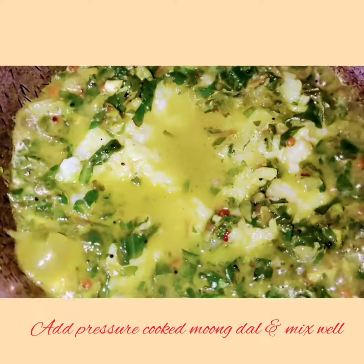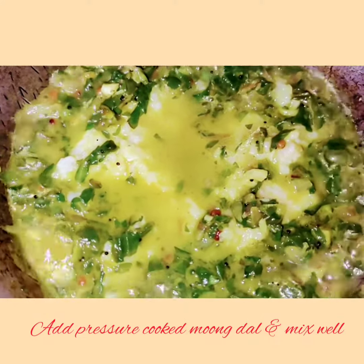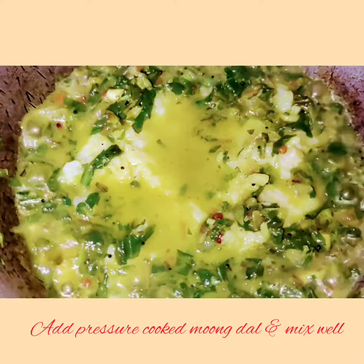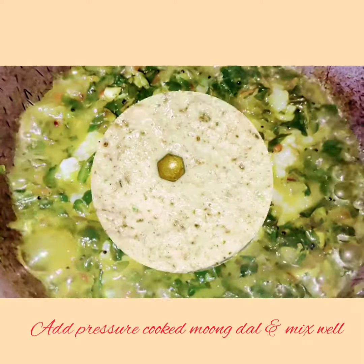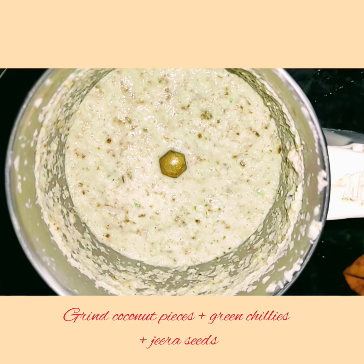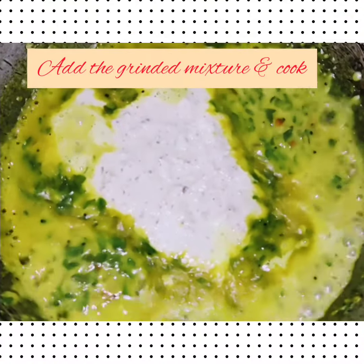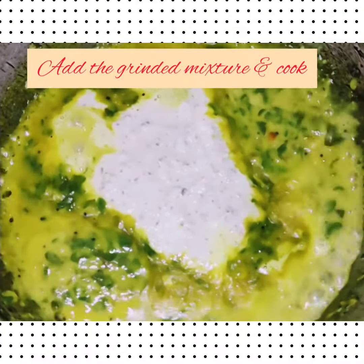Now add the pressure cooked moong dal and mix it well. In the meanwhile, take a blender and grind the coconut pieces, few green chillies, and jeera seeds, and keep it ready. Now add the ground mixture to the pan and cook it well.